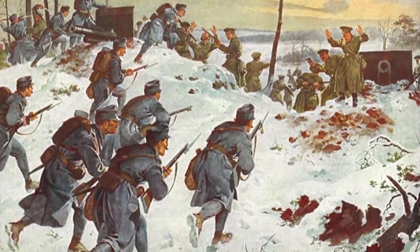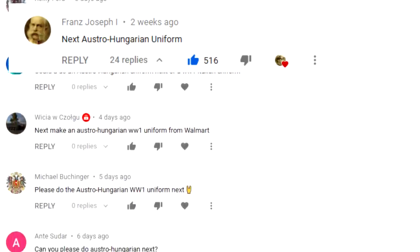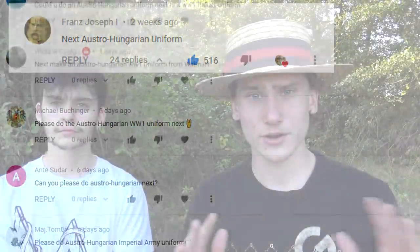How's it going guys? It's Country Tactical here with Corbin. Today we're going to be trying to make the World War I Austro-Hungarian uniform from Walmart for under $100. You guys requested this and we're doing it, so remember to keep leaving comments for what uniform you guys want us to do next.